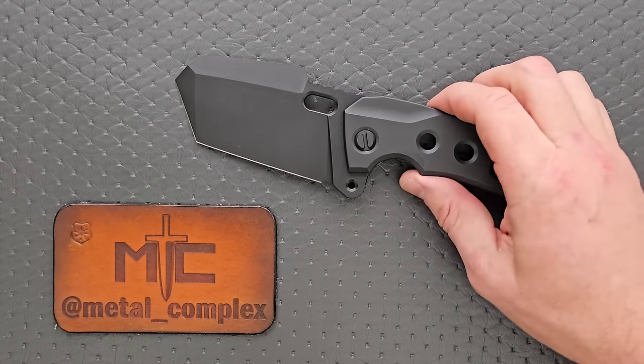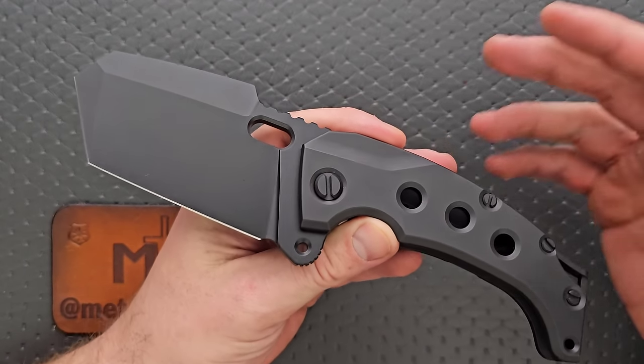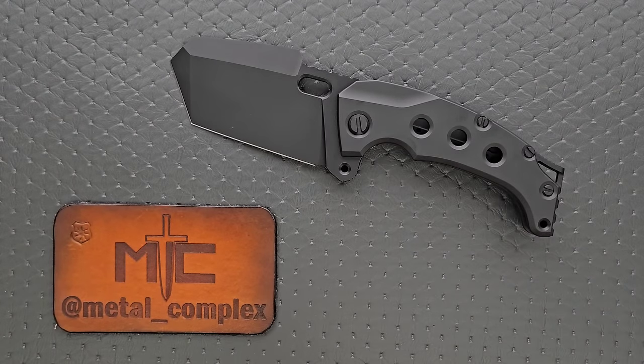Obviously this is in the category of functional and durable, but kind of ha ha. Like, holy moly, it's gigantic, and that's just kind of the point, right? It's intentionally supposed to be kind of goofy, and I love stuff like this.